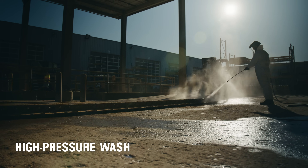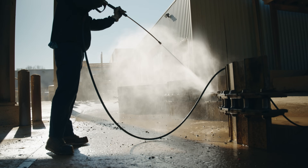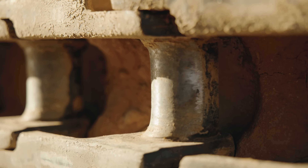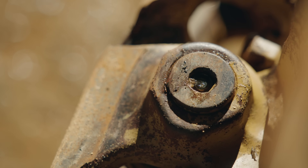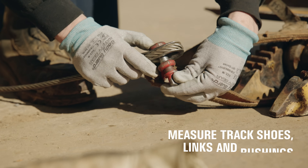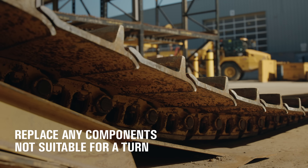We start with a high-pressure wash to clean out dirt, mud, and debris, because a clean track makes for a smoother job. Next, we check the oil reservoir openings for wear, looking for metal smearing and peening. If we find any burrs, we grind them down to keep things seating properly. Then we drill out the stoppers and vacuum out the oil. Last, we measure the track shoes, lengths, and bushings. If we see anything that's too worn to reuse, we flag it.